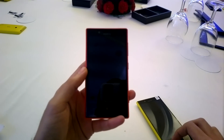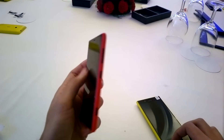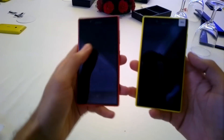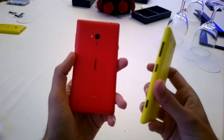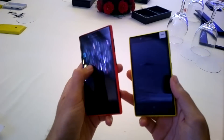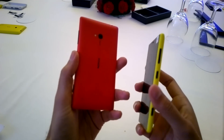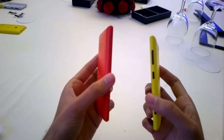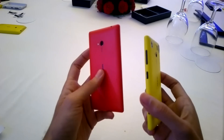Hi guys, this is Yash from Unleash the Phones and I'm here at Nokia's event for the launch of the Lumia 520 and 720. I have here with me the Nokia Lumia 720 in red and yellow versions. They'll also be available in cyan, black and white versions. It should be available in the Indian market around mid-April and the price should be approximately 18 to 20 grand.